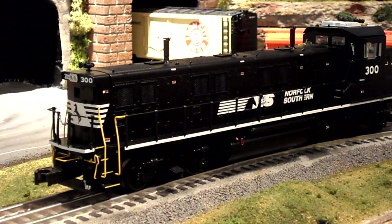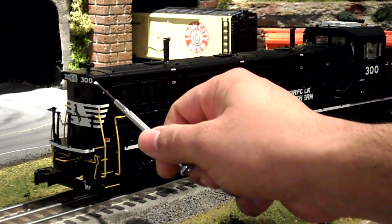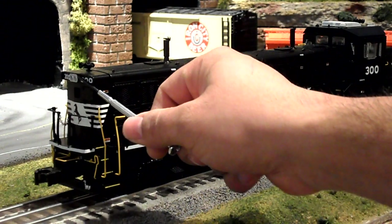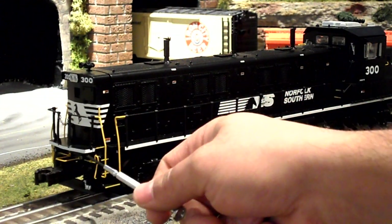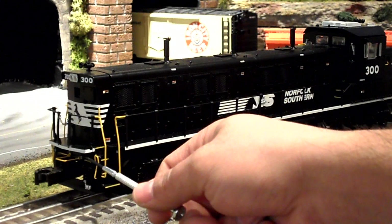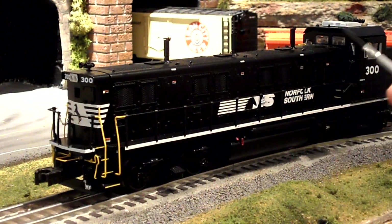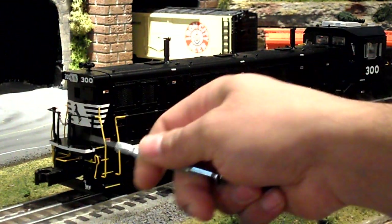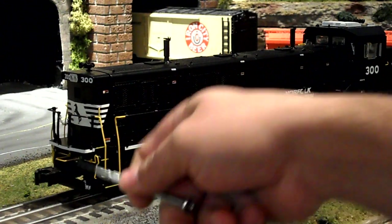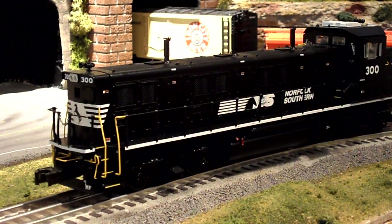Now we're looking at the back side of the engine. On the back we have the number boards with 300 on it, the LED reverse lights. There are also LED oscillating ditch lights on the back — and they are on the front as well. There are lots of other nice details like the hoses, and you can see all the grilles on this side of the engine as well.